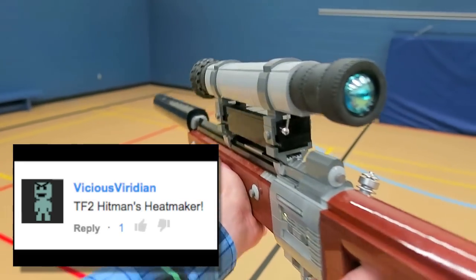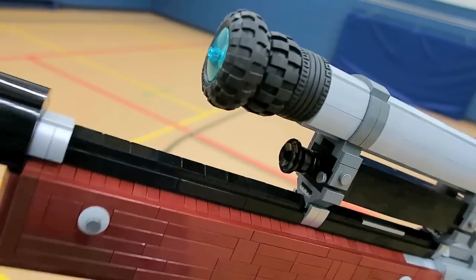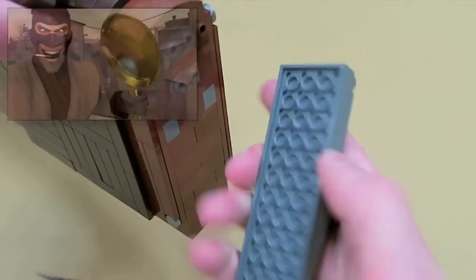We've built the Machina, we've built the Upper Hand, now we have the Hitman's Heatmaker to add to our LEGO Sniper arsenal. Now all we need is a LEGO golden frying pan.